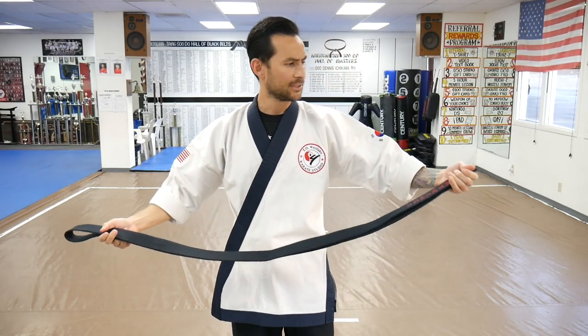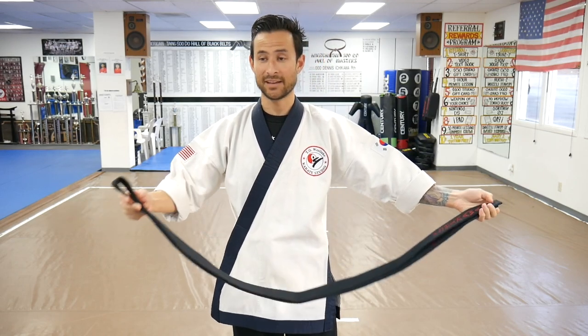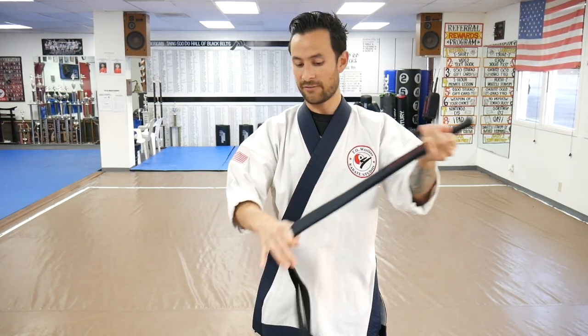Alright, so here's the first tie we're going to do. This is a generic straightforward tie — it's one we teach in our school to all our beginners. We like to have our belts even. We're going to fold the belt in half to match the ends, and that middle point is the center of the belt. Take that end and start it right in the center of your stomach, wrap it all the way around and cross it in an X in the back.